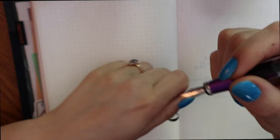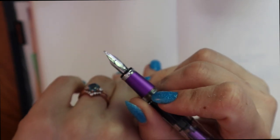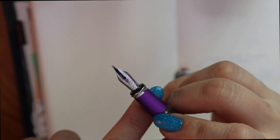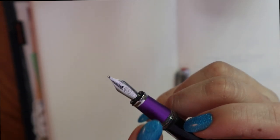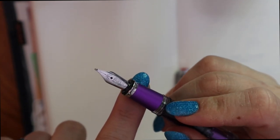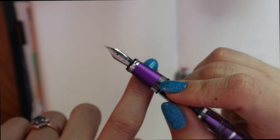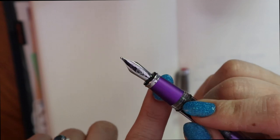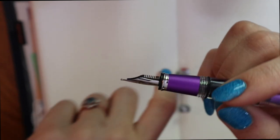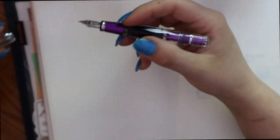Now, the nib — it is just a standard Twisbi nib. The 580s have bigger nibs than the Eco, but this is the exact same nib as the Eco; the housing is just different. What I like to do with these Mini pens is screw in a Fascia steel nib. I haven't done it for this one — this is a broad and it's actually a really nice broad — but it is an option for you to switch in the Fascia steel nib if you have one. Standard Twisbi nib, not super, super exciting.